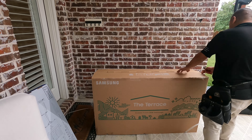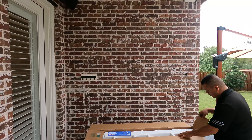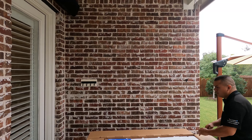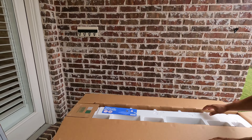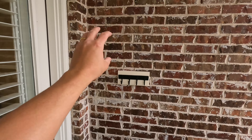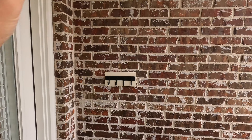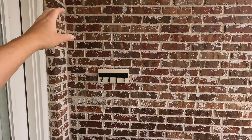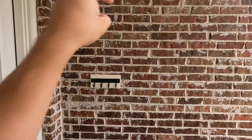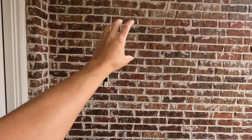So this is the new Terrace TV. I'm really excited to get this up on the wall for him. This is the location where we're going to be putting it. And you can see there's no electricity. I got one of my preferred installers out here, and what we're going to be doing is tapping off of an outlet behind this wall. There's an outlet in the other room that we're going to tap off of. So we're going to drill through this wall and tap off the electrical outlet that's right there to get us power.